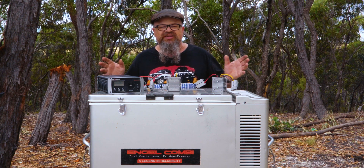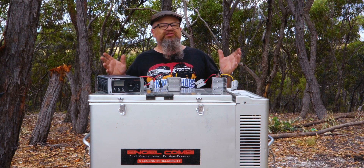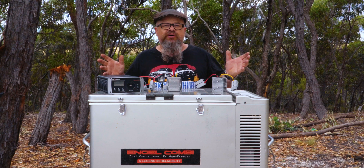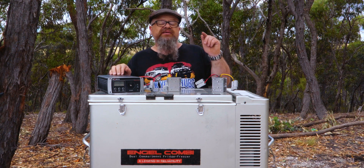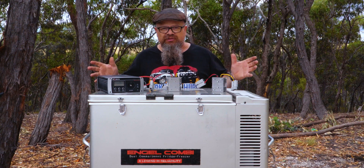G'day Cobbers, welcome back to the bush. In this episode of Lockhouse 4-Wheel Driving, we're going to check what the best voltage is to run your 12-volt fridge on in the back of your 4-wheel drive — whether it be lead-acid voltage, lithium voltage, maybe even one of the step-up options: 13.8 volt, 28 volt, or maybe even running off 240 volt AC using an inverter from your battery. Let's get into it.